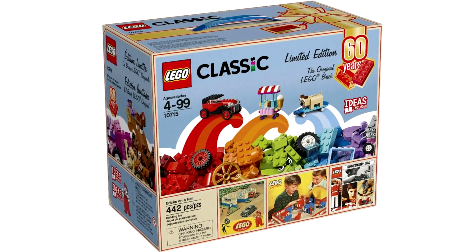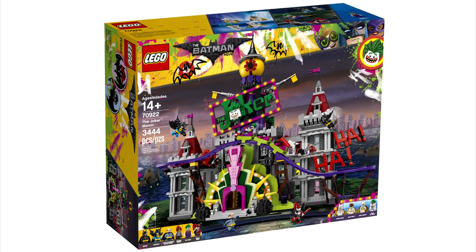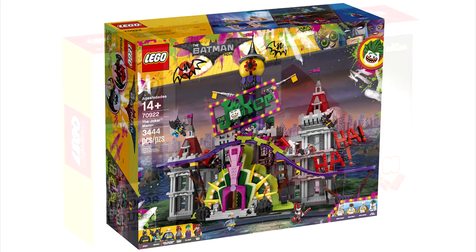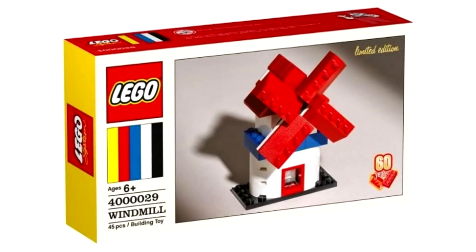Look, am I being whiny and negative? I mean, the regular sets this year are awesome, like the diner and Wayne Manor. I just wish the sets celebrating the most important part of LEGO — the LEGO brick — could be on this caliber. Anyways, what do you guys think?